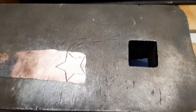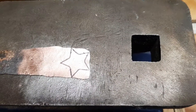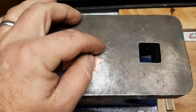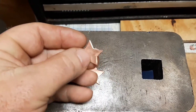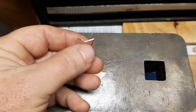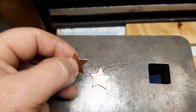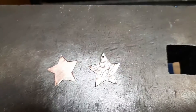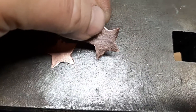Cut it out, then do the next one, file them down, and sand them. I've got my stars cut out and filed down the edges. Now I need to sand them, then heat them up, texture them, and that'll be about it — they'll be done. Put some holes in them. As you can see, this one is textured now.